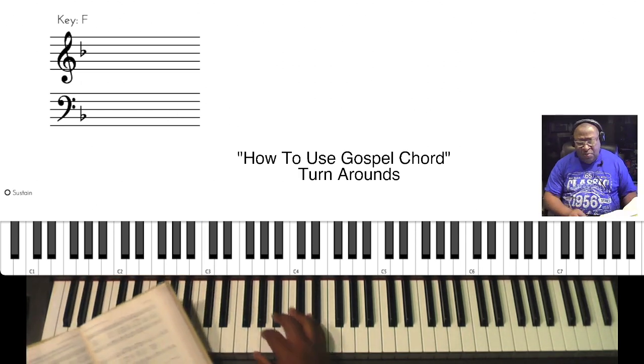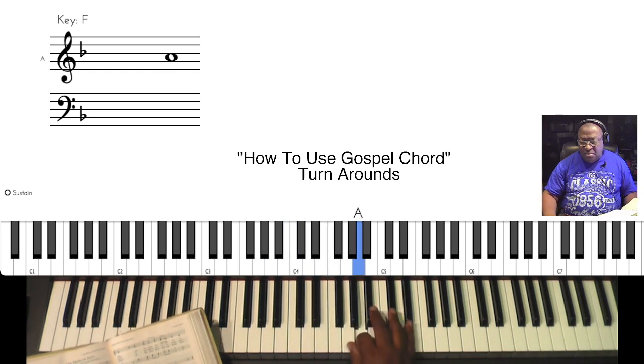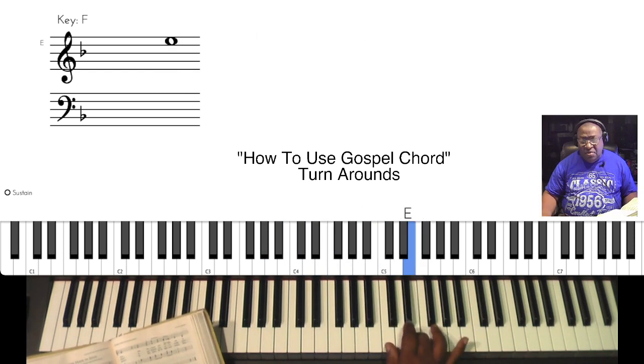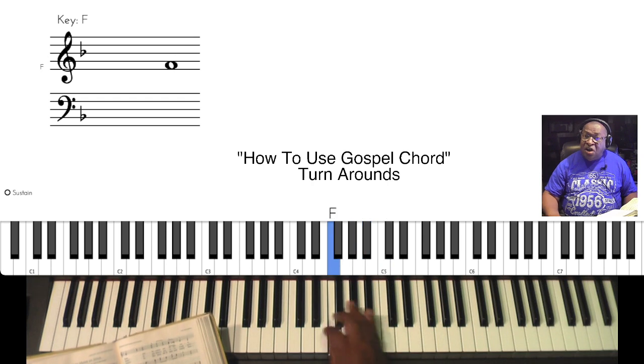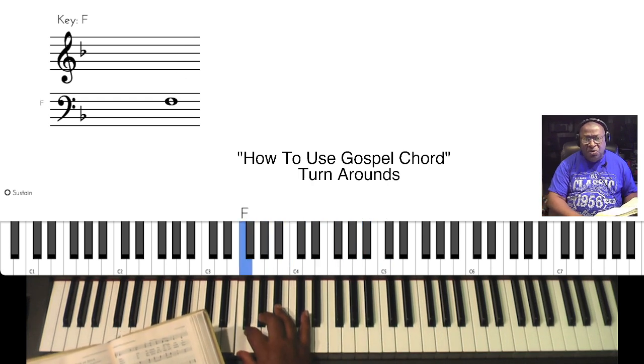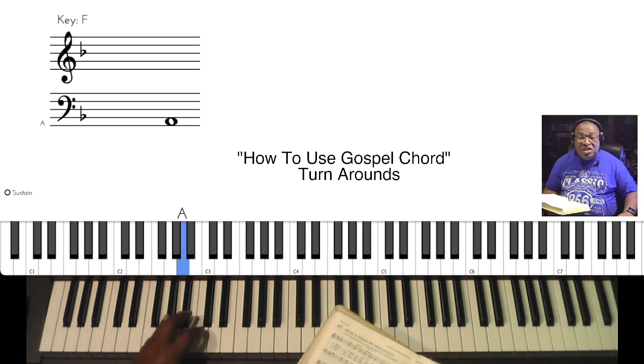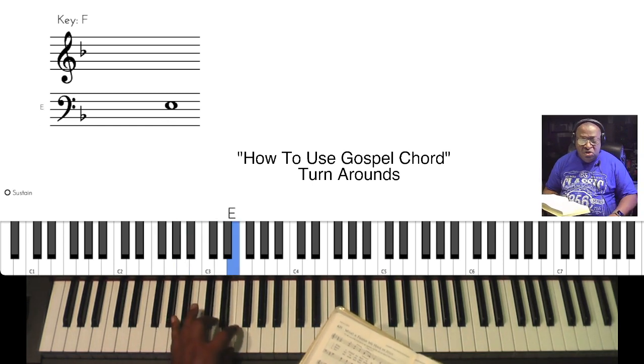Scales are important because they're going to tell you where the melody is, and then you'll be able to decipher what chords you're going to use.